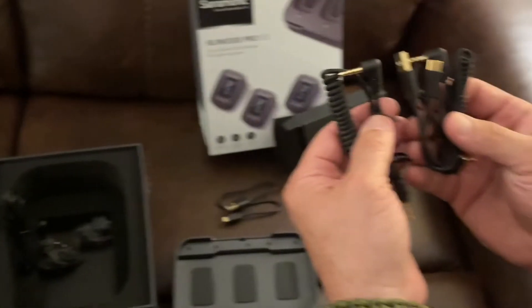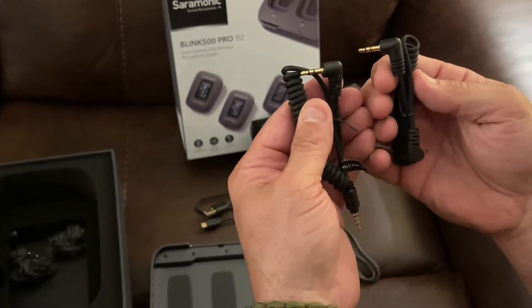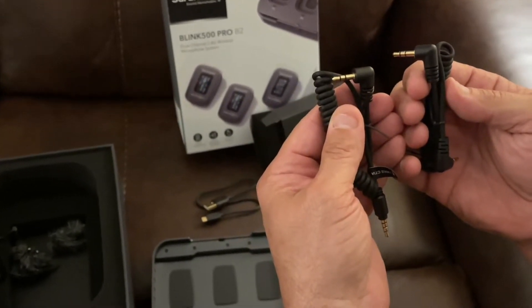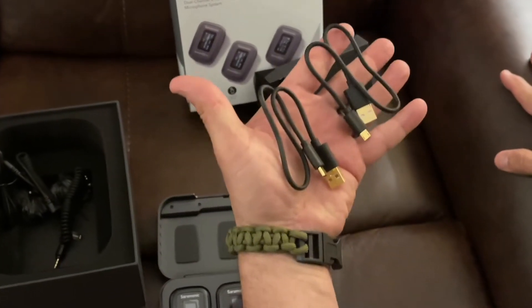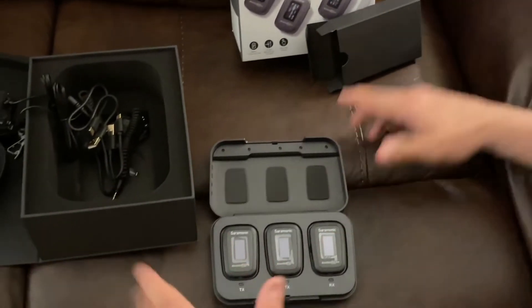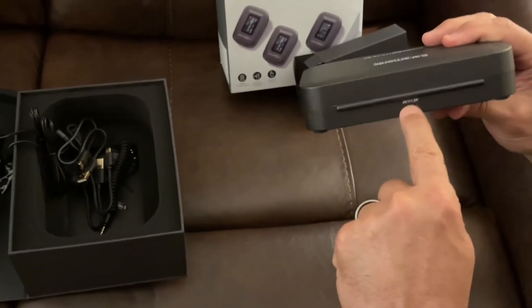You have two USB 3.5s that they're giving you to hook the receiver up to your camera and to your GoPro or phone. I love that. You have a USB-C and a USB-B — they've included everything. A USB-C charges this, so we're going to put the C in here and charge this up.